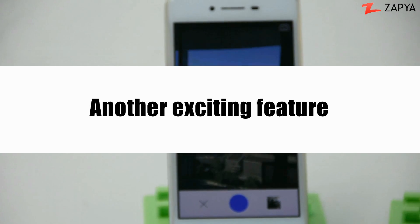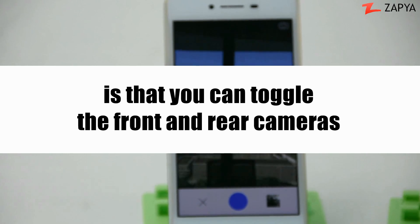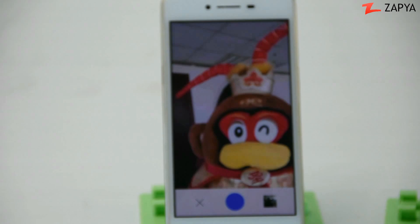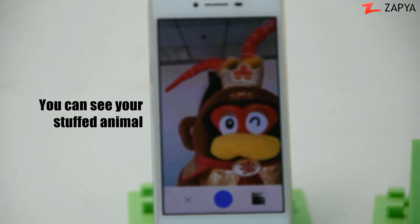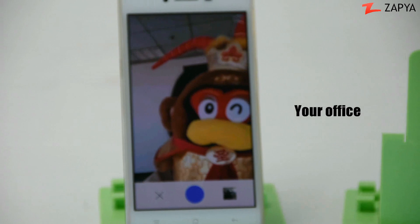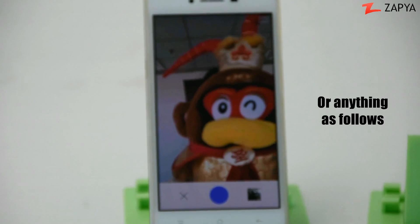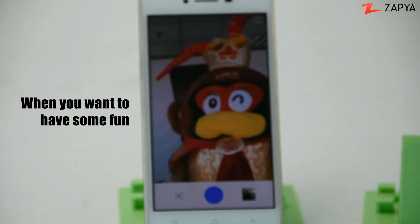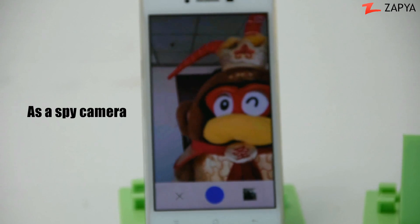Another exciting feature is that you can toggle the front and rear cameras. You can see your stuffed animal — you can either live stream your face, your office, or anything as follows. You can use this feature when you travel or if you want to have some fun as a spy camera.